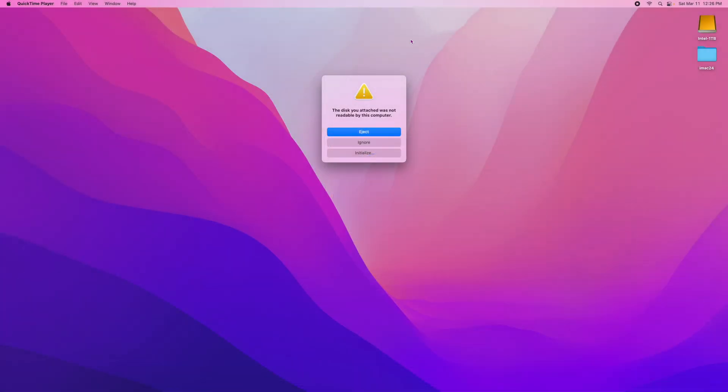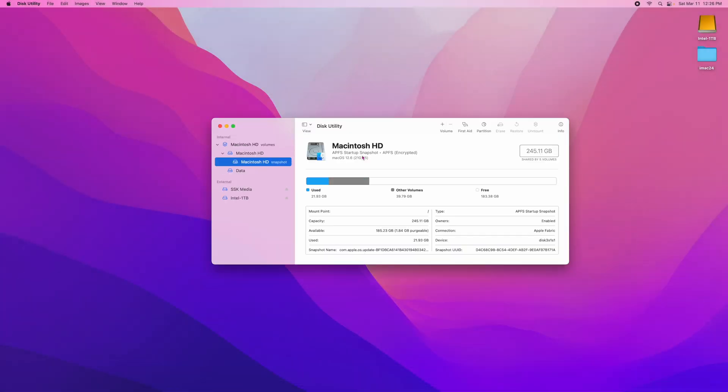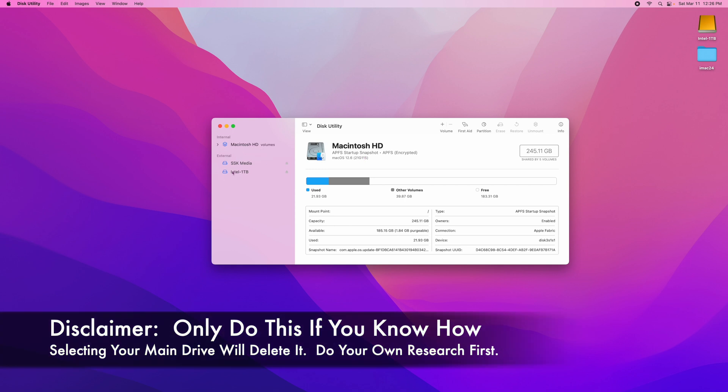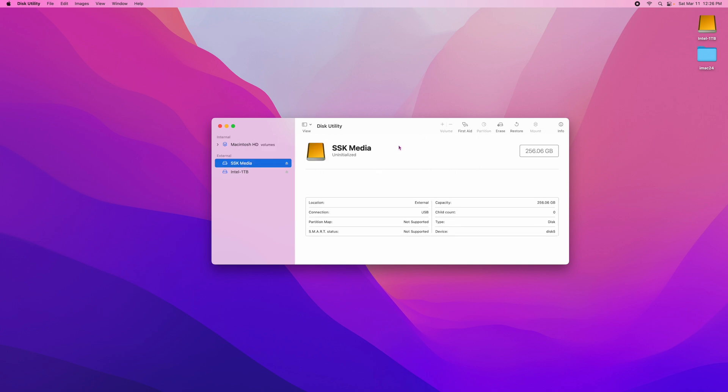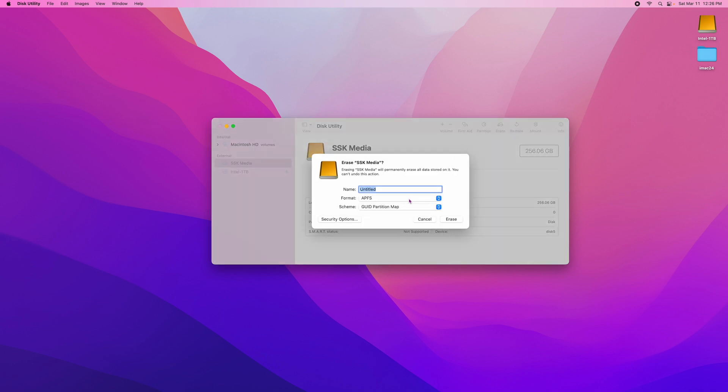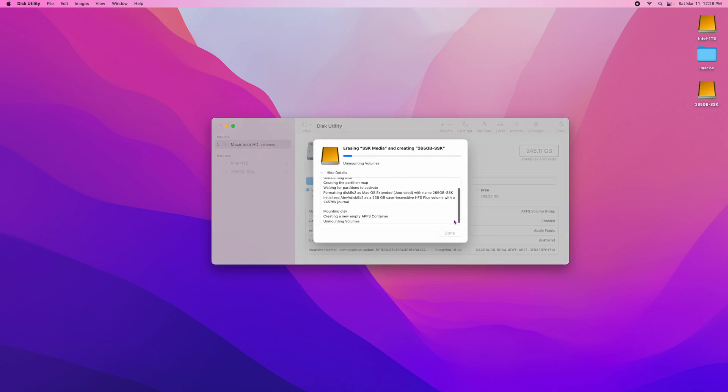When you put the drive in the first time you're going to get a screen — click Initialize. Make absolutely sure you don't select your main drive because you're going to erase anything you select. Make sure you select the SSK media — that's going to be the name of this device, this aluminum enclosure. Select that and confirm it says 256 gigabytes. Then click Erase. You can leave the format as APFS and then GUID Partition Map, then click Erase. It's going to go ahead and erase the disk — again, do not erase your main drive. And then you're done. This is how you format the drive for a Mac.